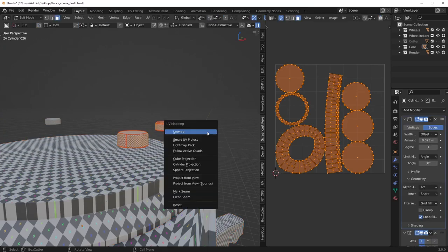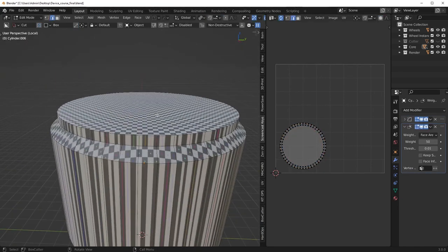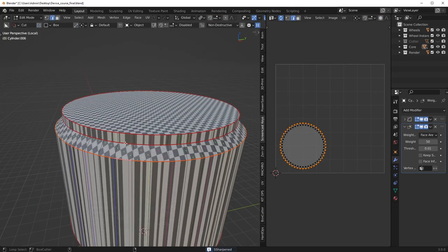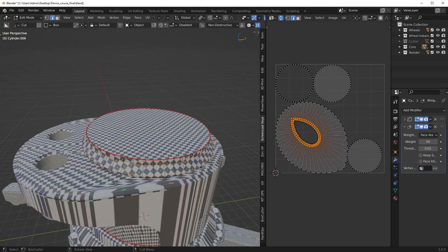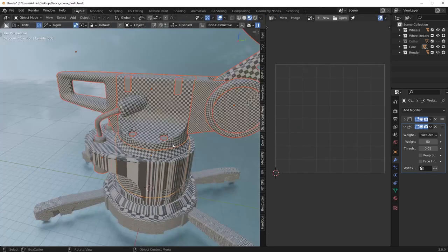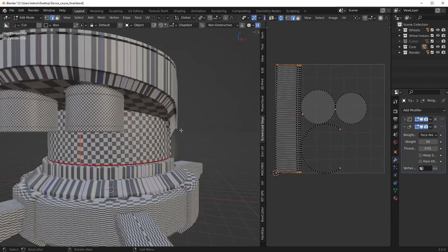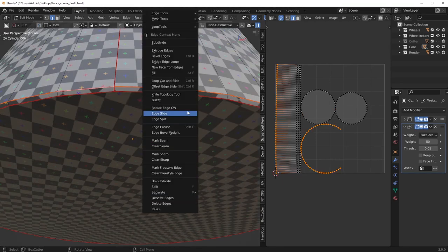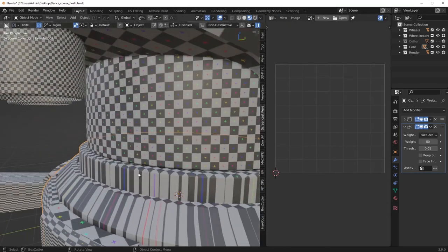Generally angle-based is the only thing you'll use if you're doing organics, but for more hard surface pieces it's almost always going to be conformal, unless it's a more hybrid type of mesh — which are definitely very common. I could put the seam here in the back. We've got a small chamfer seam down here — not really a big deal if I left it, but it's going to be clean.